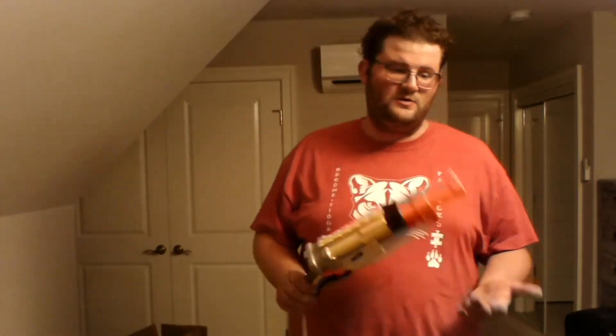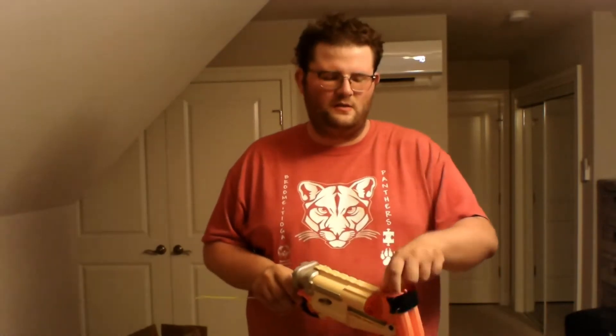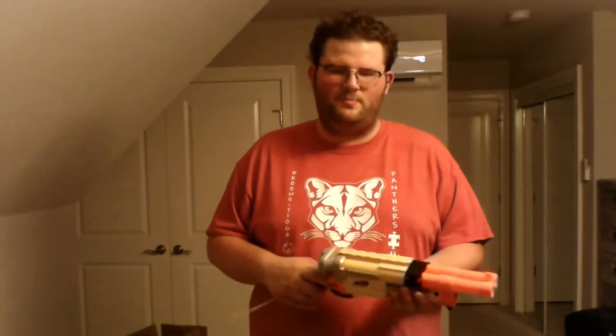The Barrel Break is supposed to be a stereotype of a sawed-off shotgun. The idea is that you can pull darts off the holder, reload them into the barrel of the blaster, push it back, and then you're ready to go.